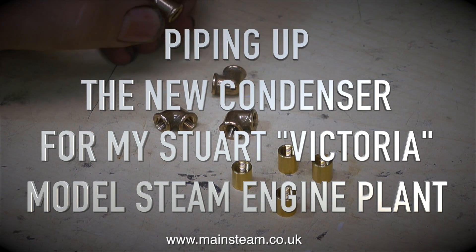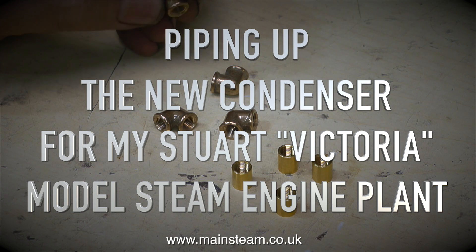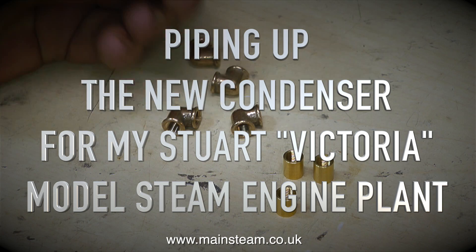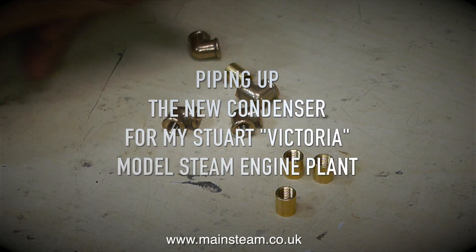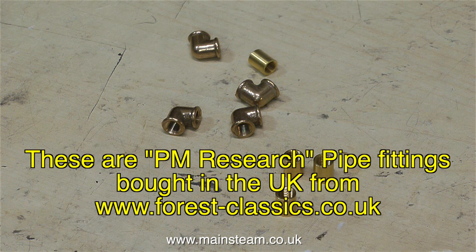Piping up the new condenser for my Stuart Victoria model steam engine plant. I've always liked the look of PM Research elbows, so I bought some, and I bought them from a company in England called Forest Classics. Forest Classics imports some of the PM Research stuff. It was just a speed situation — it's quicker to get things in England from England than from the USA, as the Atlantic Ocean tends to get in the way.